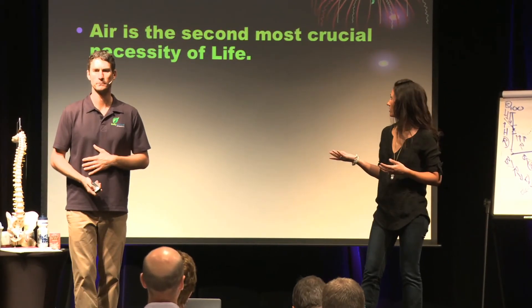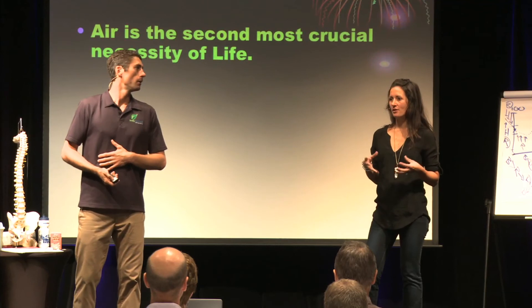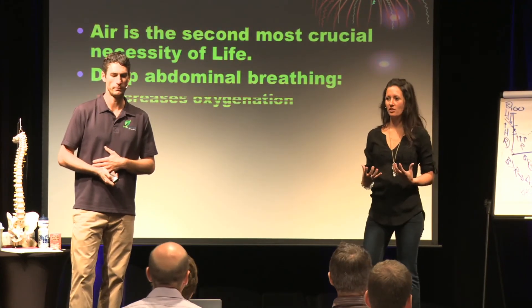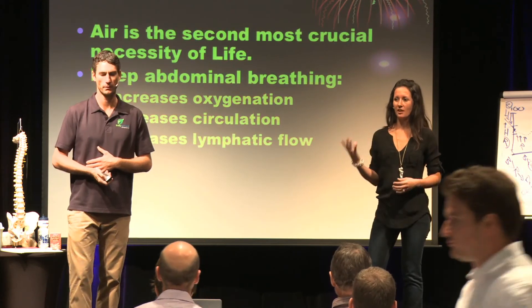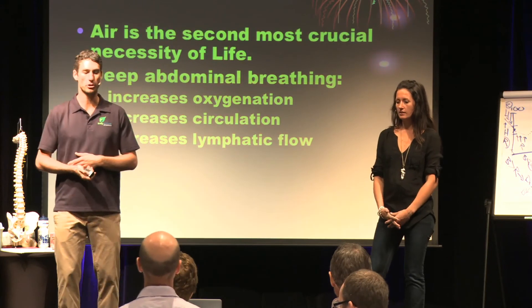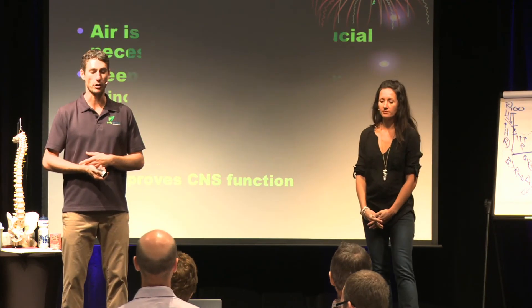The most oxygen-rich part of our lungs is at the bottom — that's where we absorb most of the oxygen — and we rarely even get there. So this exercise really helps start and clear everything out. It increases oxygenation, circulation, lymphatic flow, immune system function, and your central nervous system function.